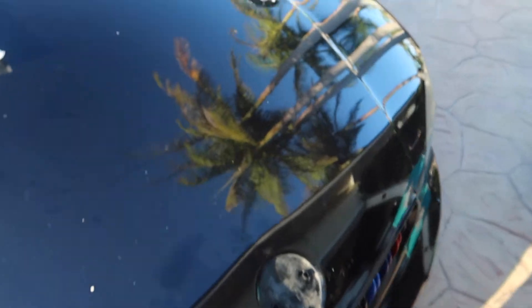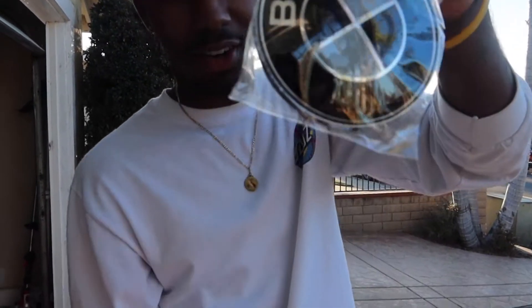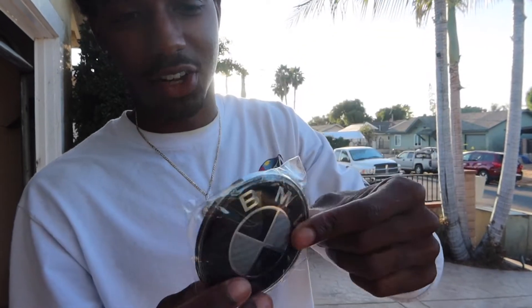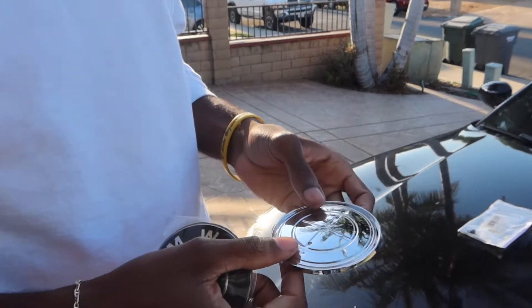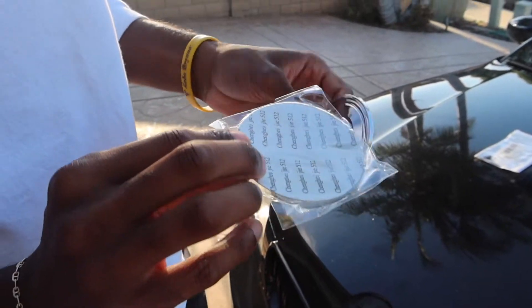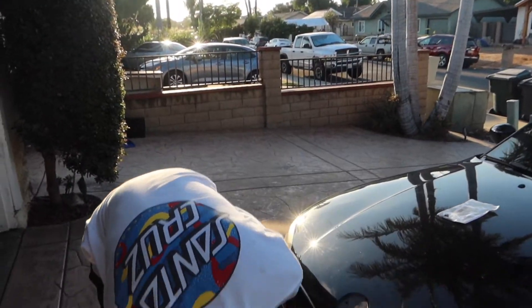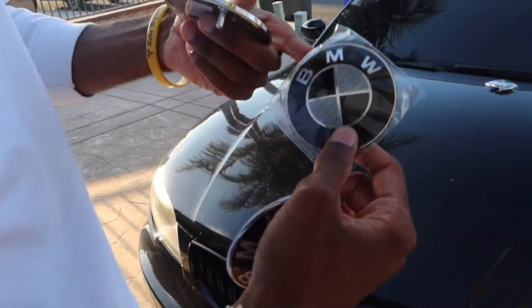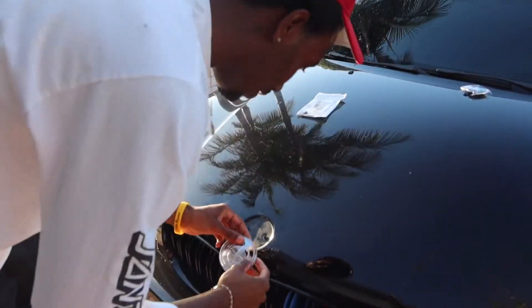So now let's go ahead and get our emblem, take this out, put our little pegs right in there and we should be good to go. Once you take this out — it's in another bag, just kidding. So this is what you get when you order some Chinese stuff: the emblem is supposed to be one piece, not two pieces. But this is like adhesive, so we'll go ahead and stick this on right now.